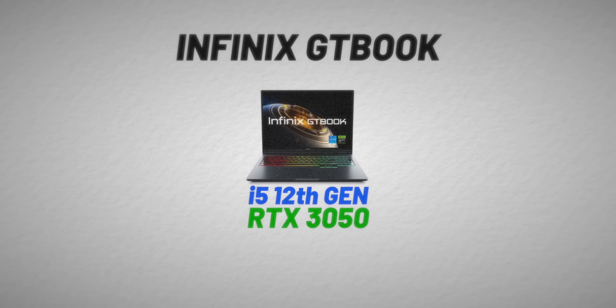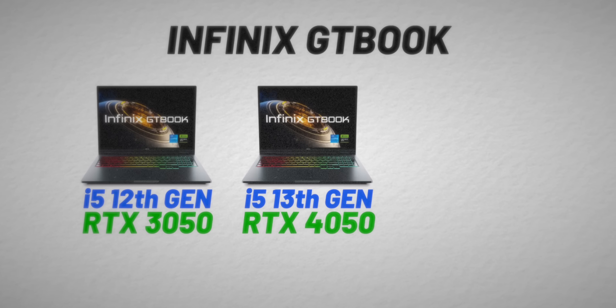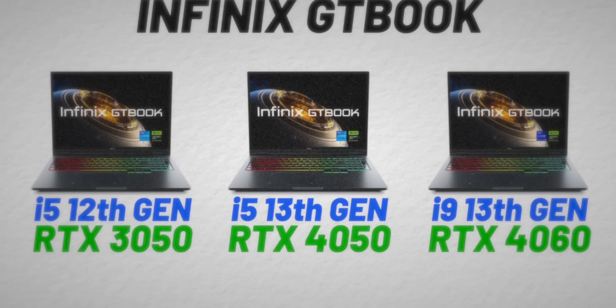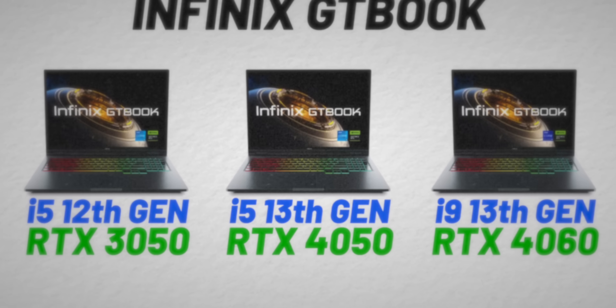The GTBook has launched in three different variants. It starts at i5 12th gen with RTX 3050, then there is an i5 13th gen variant with RTX 4050, and then there is an i9 13th gen variant with RTX 4060. But mostly we'll be talking about this RTX 3050 variant because I feel people buy laptops around this ₹60,000 price point.